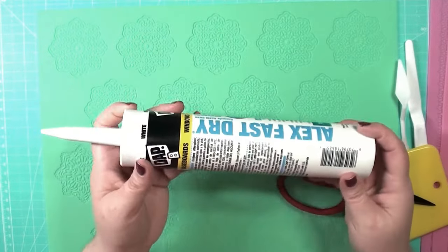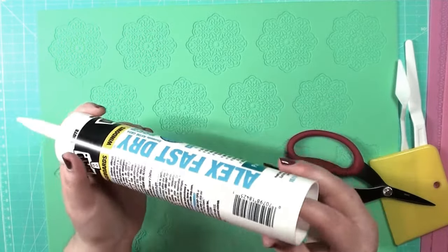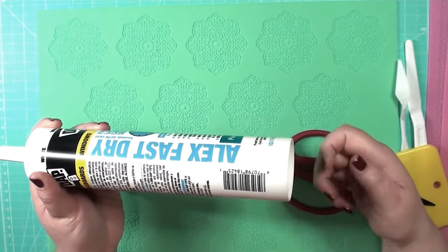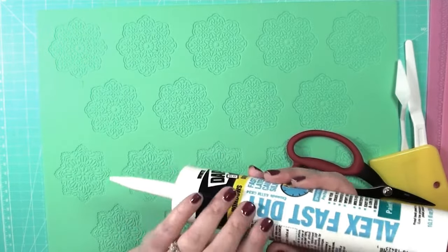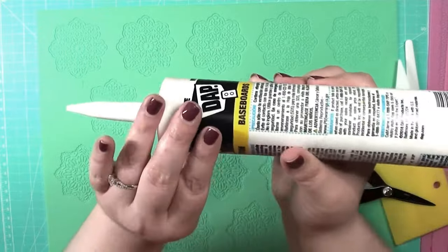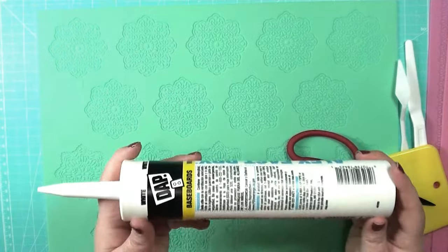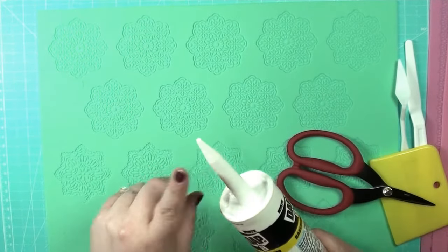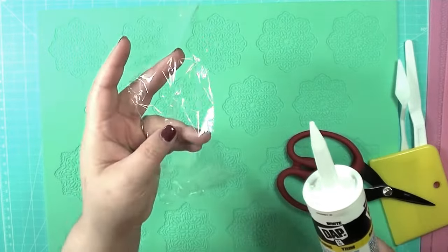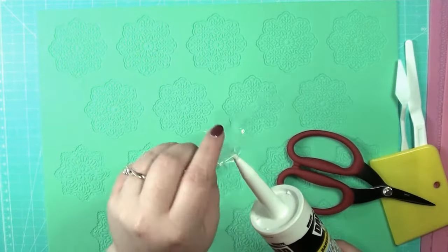They have ones in regular tubes that you can easily squeeze out. This is the kind that you would typically use with a caulking gun for squeezing, but it's not so stiff that you can't squeeze it by hand. This is really large and it does not come with a cap, so I'll be taking some cellophane wrap and wrapping it and taping it shut so it won't dry out.